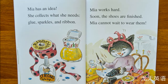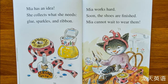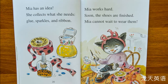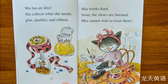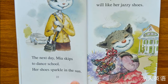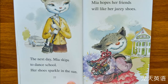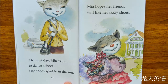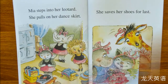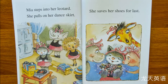Mia has an idea. She collects what she needs: glue, sparkles, and ribbon. Mia works hard. Soon the shoes are finished. The next day, Mia skips to dance school. Her shoes sparkle in the sun. Mia hopes her friends will like her jazzy shoes. She steps into her leotard, pulls on her dance skirt, and saves her shoes for last.